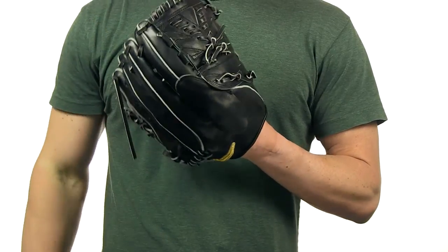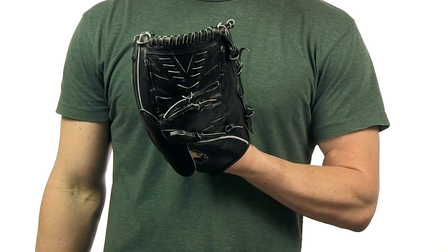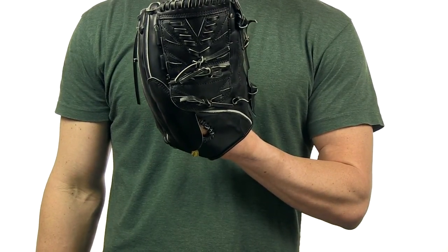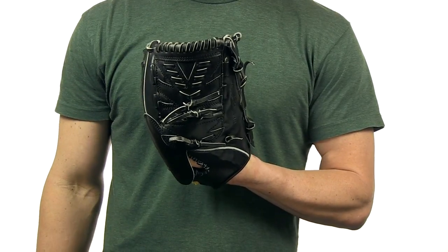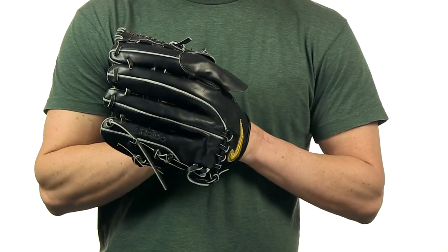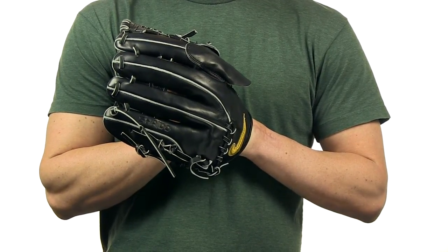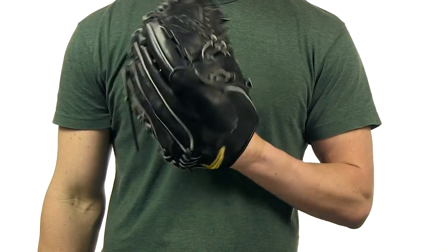This glove features premium Japanese Kip leather, handcrafted by expert Japanese craftsmen. It has an index finger hood and a post-style OX web design. The deep pocket is perfect for infielders, outfielders, and pitchers. The strategic welt design eliminates common pressure points often seen in other models. Check it out at JustBallGloves.com.